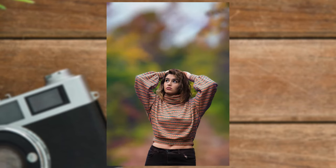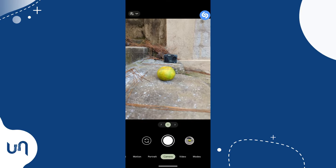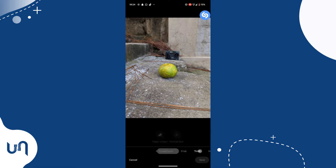Let's take this photo of this orange. Get into position and snap. Now let's open the photo we've taken, tap Edit, and move to Tools. Then tap Portrait Blur.